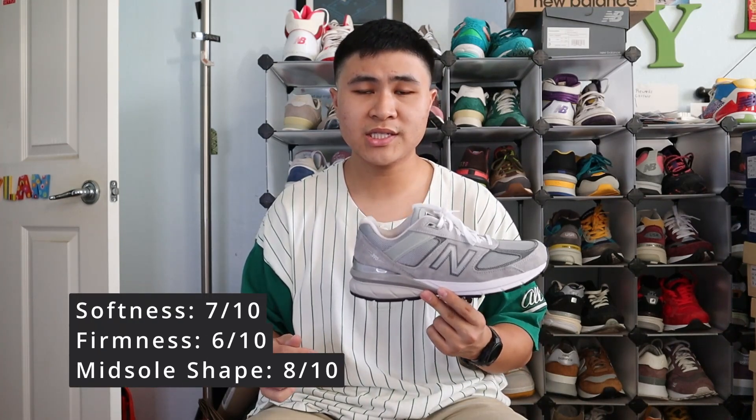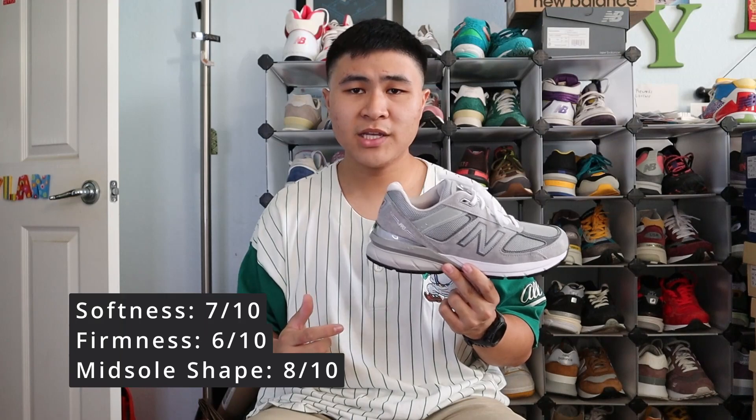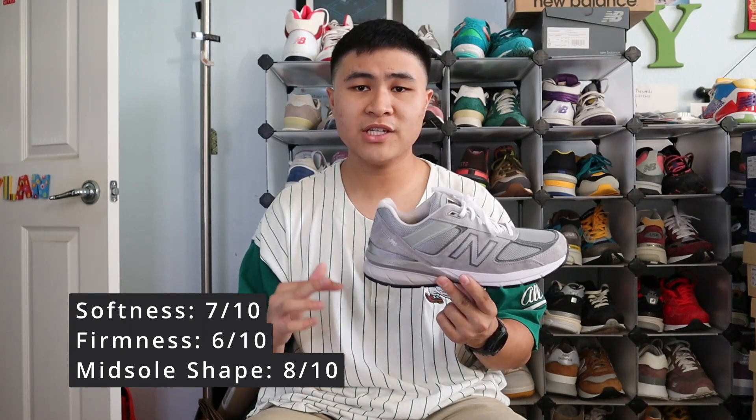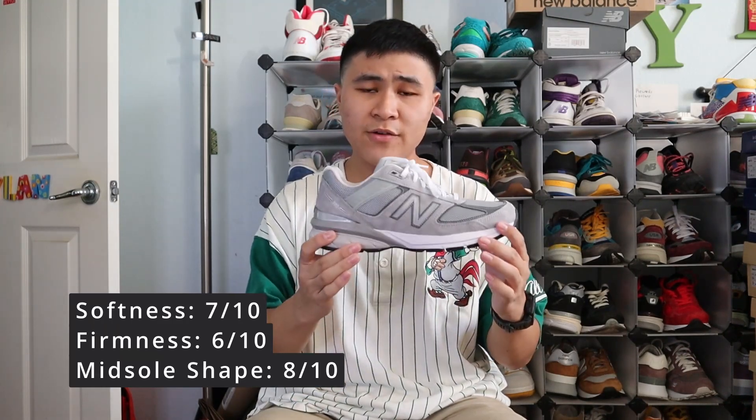As for comfort, as I said at the beginning of the video, the 990 V5 is one of the most comfortable shoes you can bless your feet with. I wore a triple black 990 V5 for work for over half a year, and my feet were always comfortable during the day, and at the end of shifts my feet did not hurt at all. The 990 line has always been a performance running line. For my three-factor comfort rating, I give the 990 V5 a 7 out of 10 for cushioning and softness, a 6 out of 10 for stability and firmness, and an 8 out of 10 for midsole shape and support. You get an excellent combination of softness and firmness — not too overly soft or squishy, nor too overly firm or stiff, with a very supportive midsole shape.